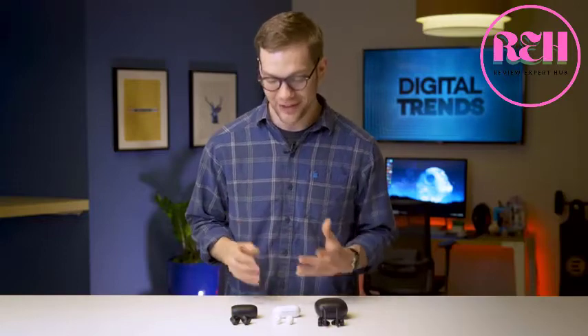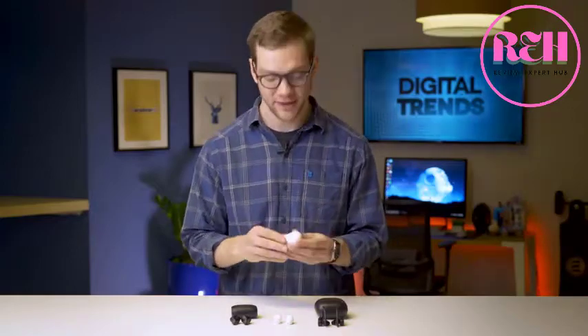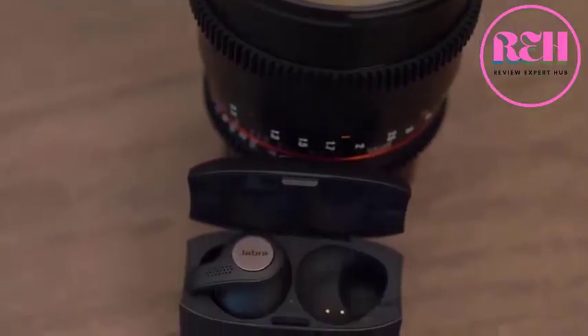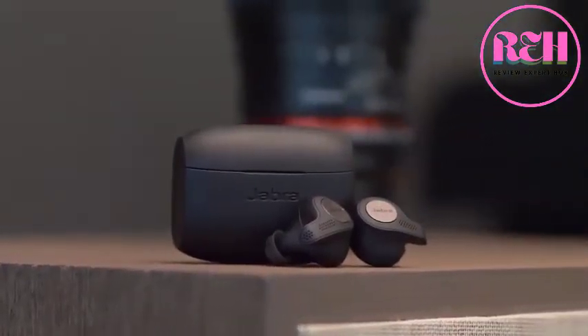Let's talk about cases. Two of these are not like the other. The Jabra Elite Active 65T and Samsung Galaxy Buds both come with this clamshell design case. The Samsung case has wireless charging built in, but you only get about seven hours of juice in the case, whereas the Elite Active 65T have two full charges in the case for a total of 15 hours when you include the five hours of headphone battery life.